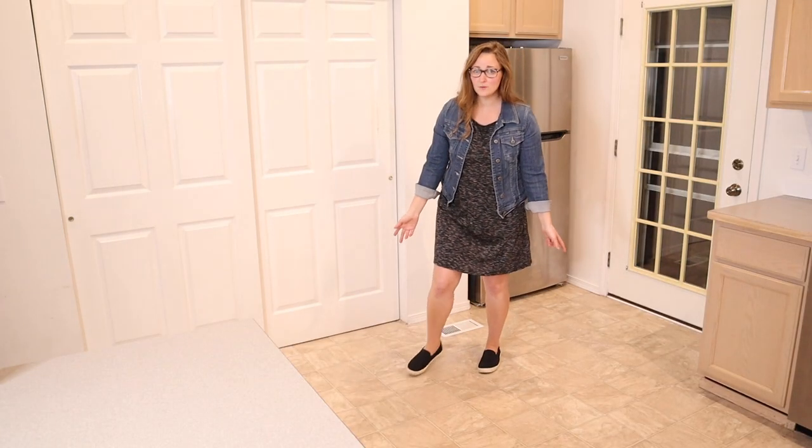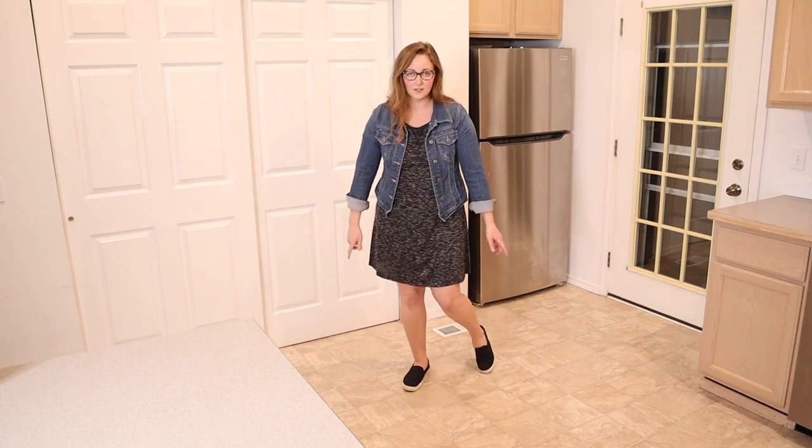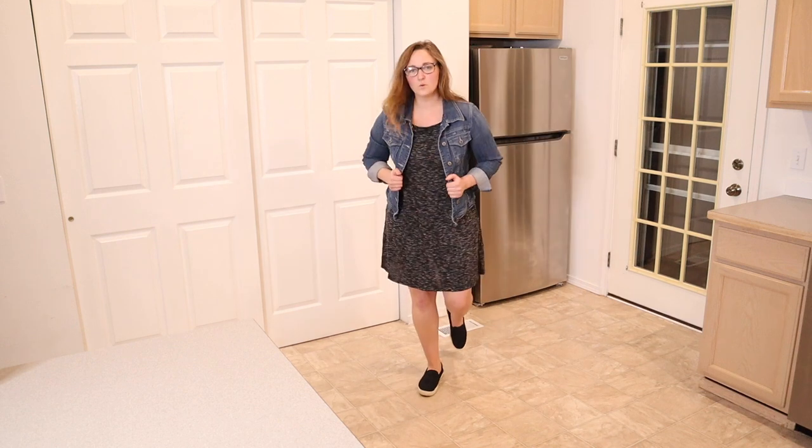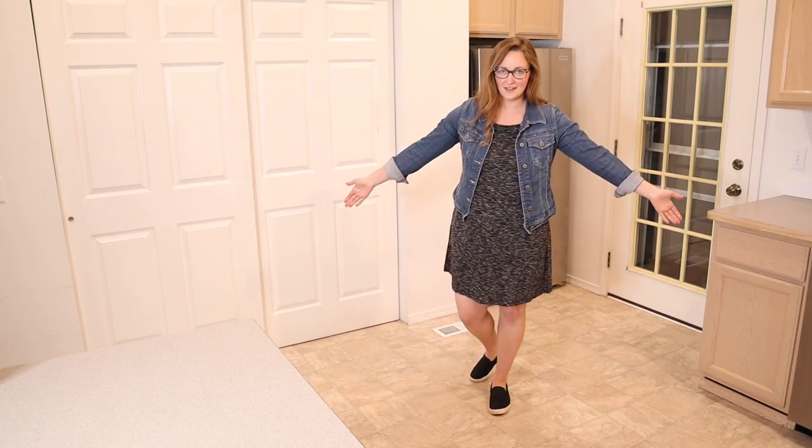Honestly, this is how I would wear it — with some little sneakers or flat shoes and then something like this jean jacket. Overall I think this is very cute and comfortable, and I feel like it can be such a versatile piece. I can already tell that I'm going to get a lot of use out of it.